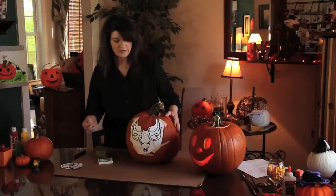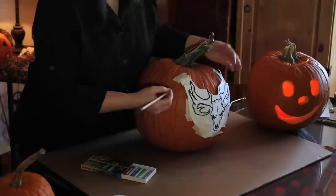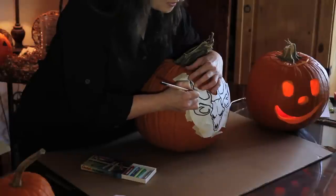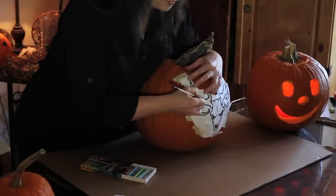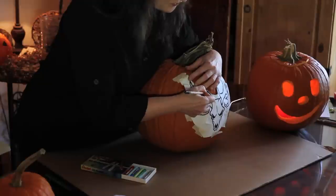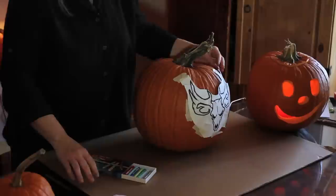Then basically you take a pencil or a ballpoint pen and you go over all of the lines, pressing pretty hard. Even if you go through the paper it's okay, because you want that design to transfer. You're going to do that until you go over the entire thing.